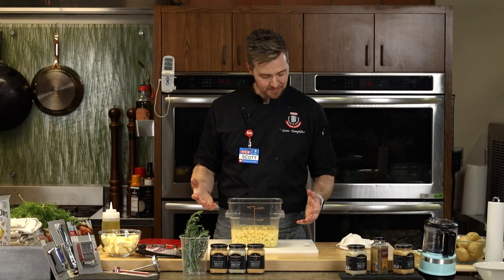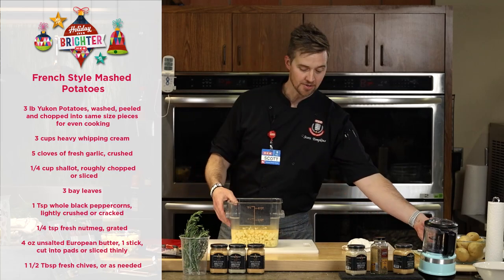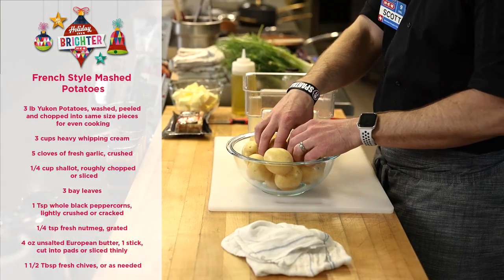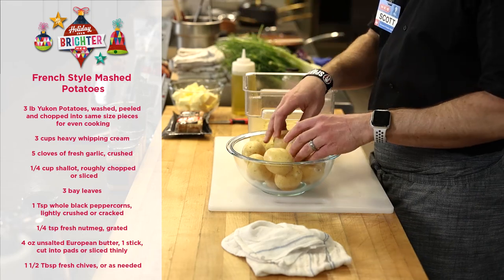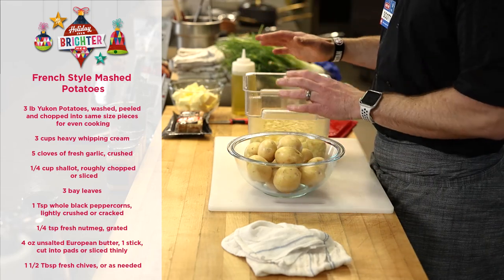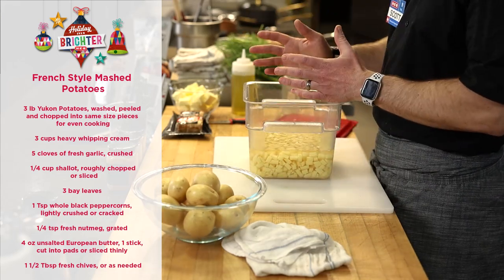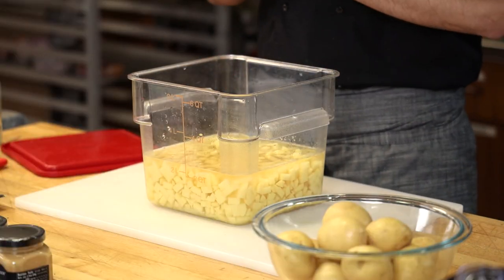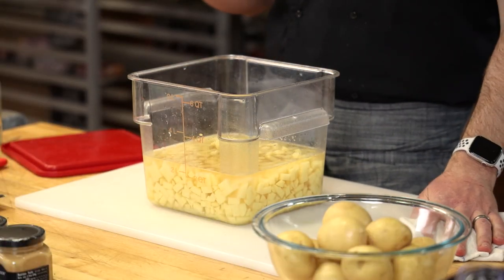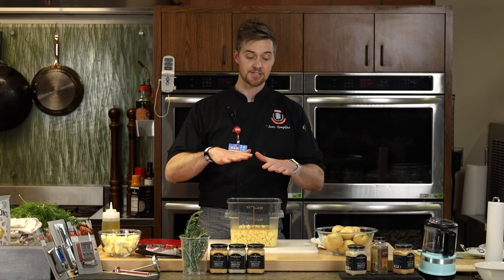I've gone ahead and diced up my potatoes small — I'm using Yukon Gold, or you can use any white potato in that family. You want them smooth and relatively the same size. The smaller you cut them, the faster they cook. I'm going to throw them in water, bring it up to a simmer, let them cook until they're nice and tender, drain them, let them steam for a second, and then we're going to make a tea.